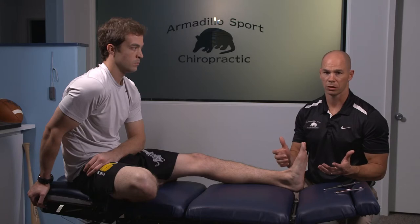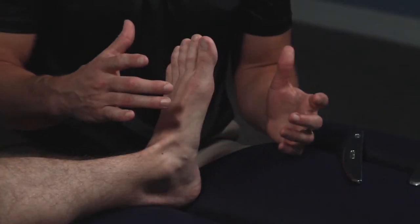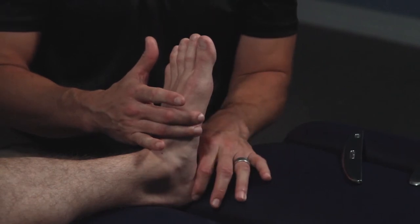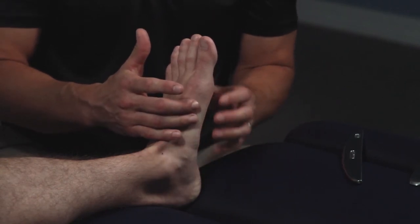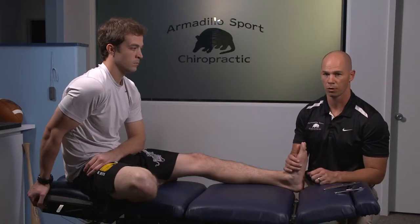One of the things chiropractors can do differently than a lot of other treating physicians is get in there and move the joints — specifically the navicular and the calcaneus, which is the heel. The plantar fascia connects at both of these areas, and if there's any restriction that's not moving, it's definitely going to make it work a lot harder.